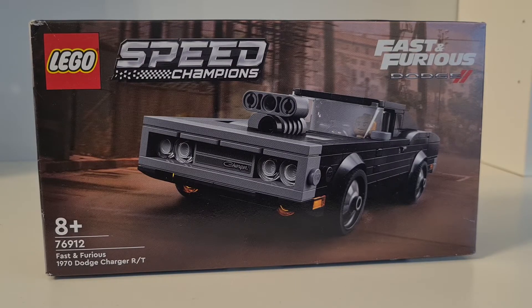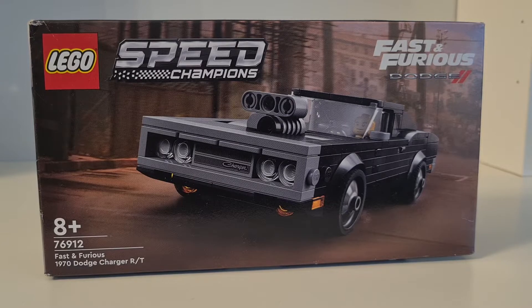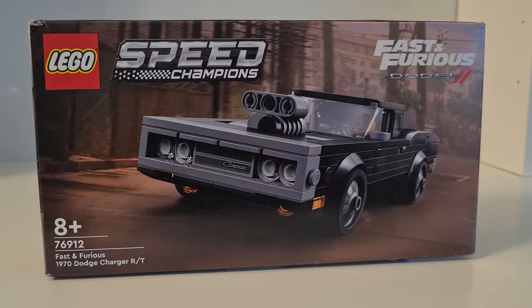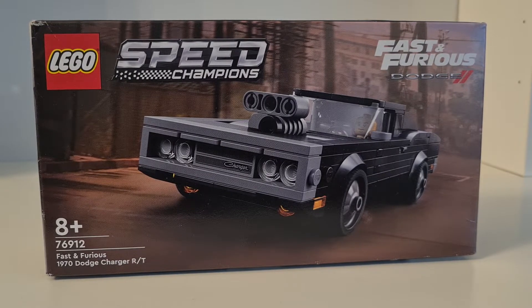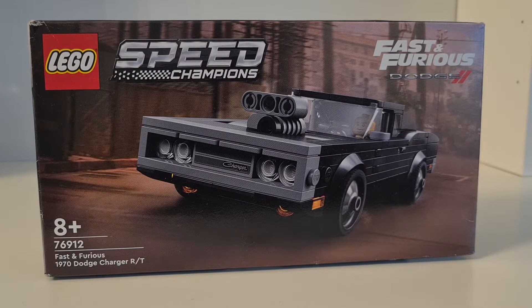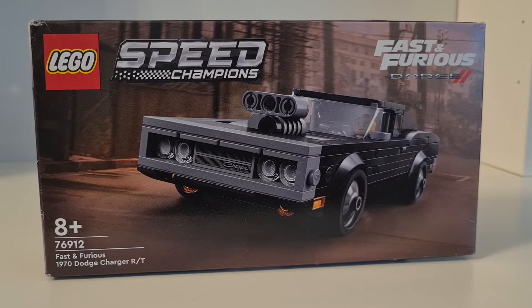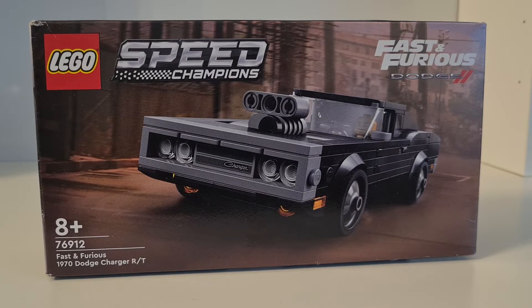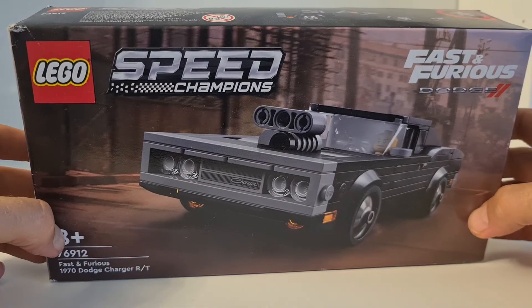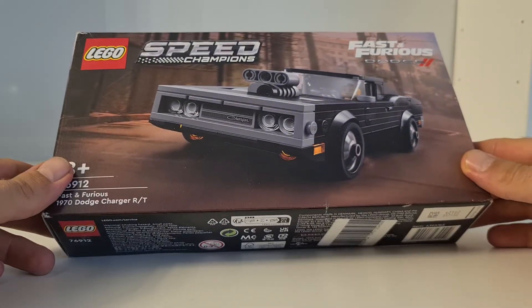Hello and welcome back to yet another LEGO Speed Champions review video. This time we have something special — Speed Champions number 76912, the Fast and Furious 1970 Dodge Charger RT. This set came out in 2022, contains 345 pieces, and includes a unique minifigure of Toretto. Another licensed set from LEGO.